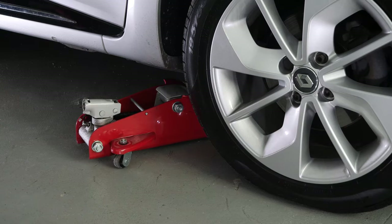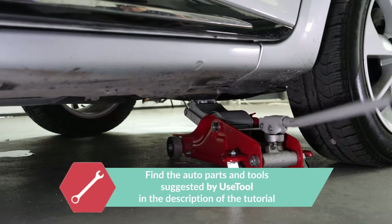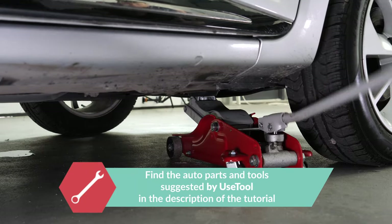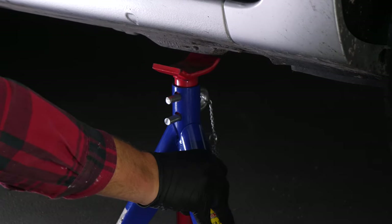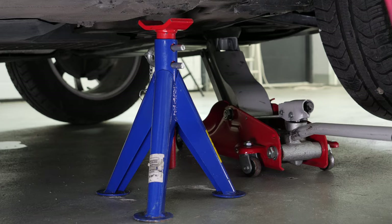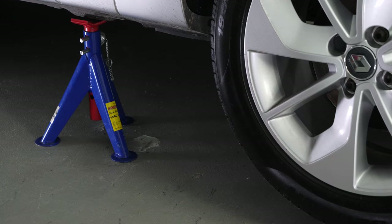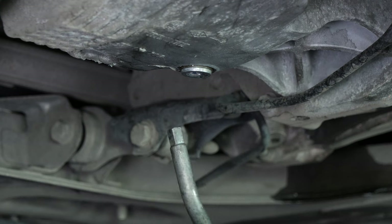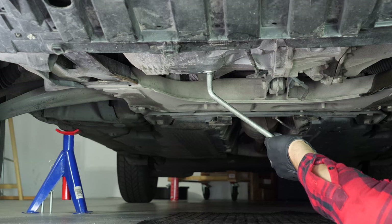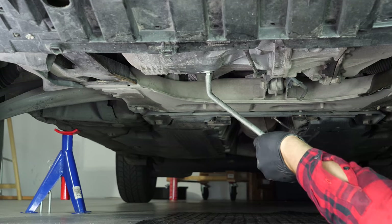In order to drain your vehicle, you must first lift the front section of your car. This will enable you to access the drain nut. Lift the front of your vehicle and put it on the two axle stands. We strongly suggest watching the tutorial on raising your vehicle safely before carrying out this step. If the front plastic crankcase is present, you should now remove it to have full access to the drain nut. You can now see the drain nut. Unscrew the drain nut — use the wrench to begin with and finish off the process by hand.